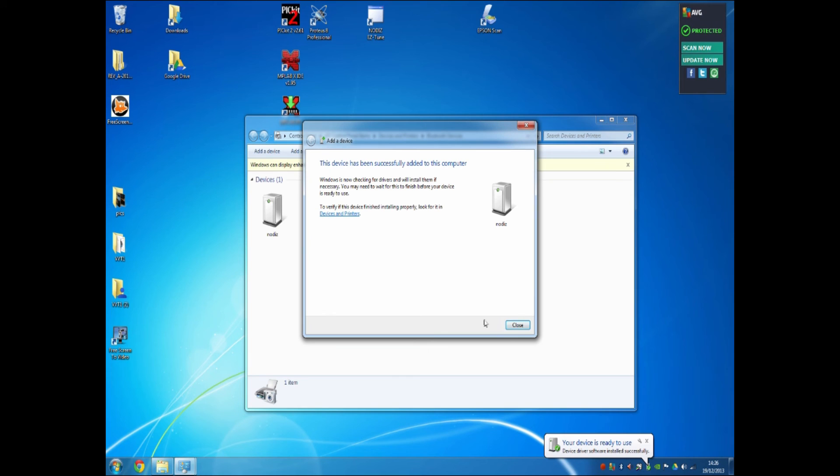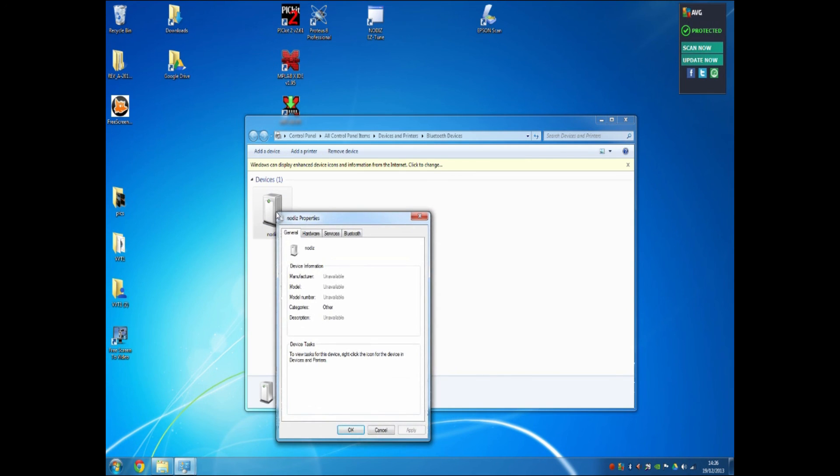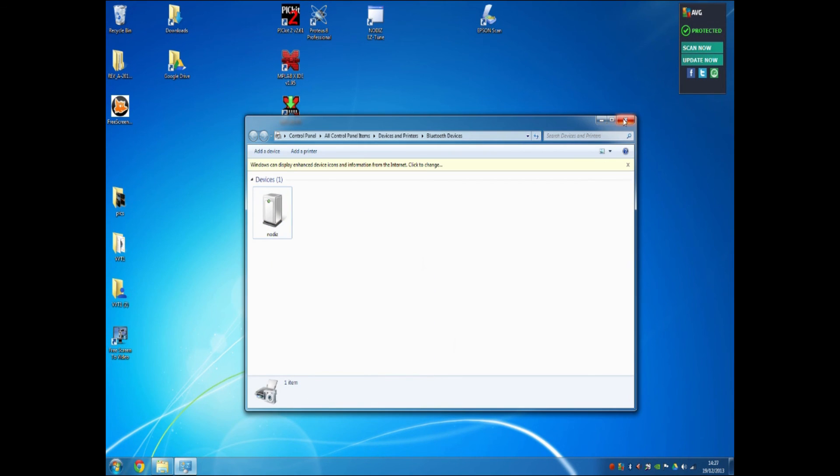Down here, if you notice, it said COM3 very quickly — we'll show you how to check that in a moment. After a while it should say it successfully added to this computer. Hit Close, and you'll now see Nodiz listed in your device window. If we double-click on it and go to Services, we'll see that it has created a serial port on COM3. Make a note of COM3 as the communications port that the Nodiz will be using.